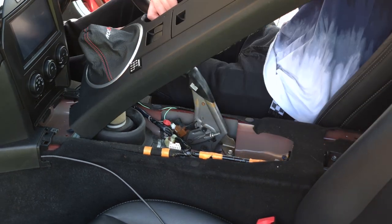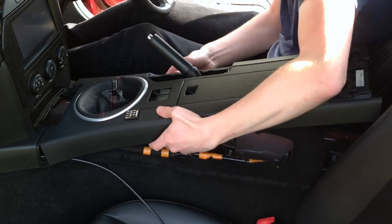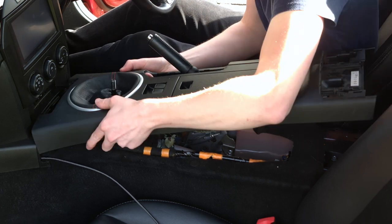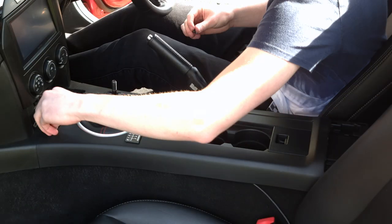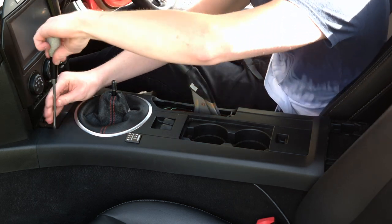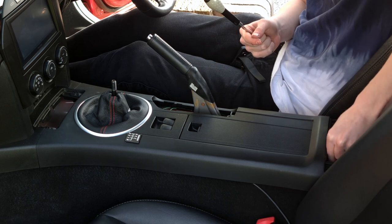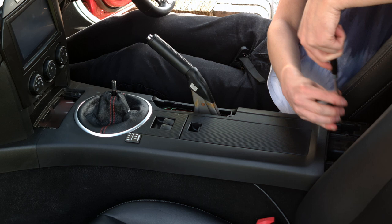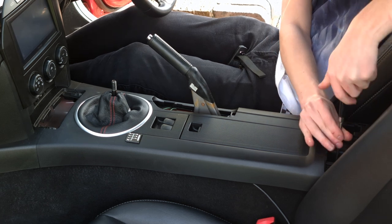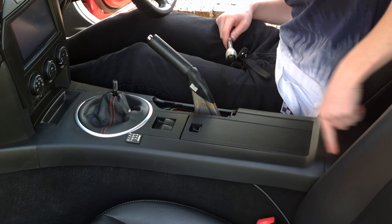The reinstallation process of the centre console is just in the reverse order of what we did previously. When reinstalling the trim, don't forget to reconnect the cable to the window controller. Secure the trim in place by reinstalling the five screws, then reinstall all the trim pieces including your shift knob and the handbrake boot.